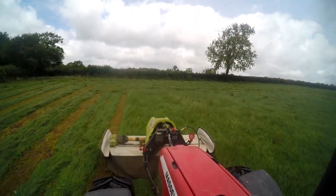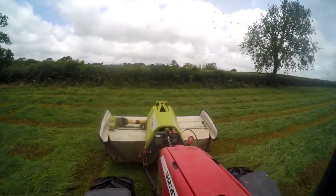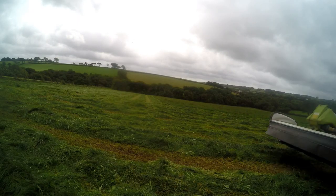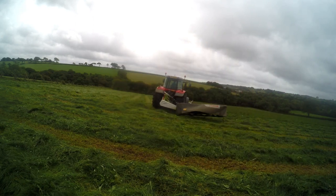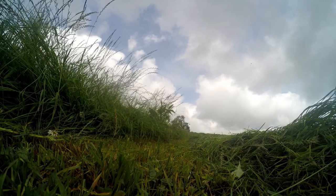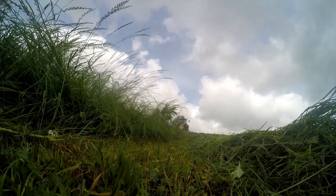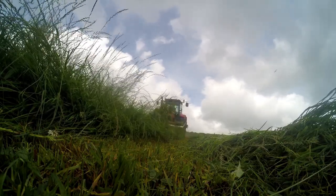Now this is the last bit of our second cut now - a bit you'll have seen me tedding in the last video down. That was the main board of the second cut, but we ran out of good days to pick up. We didn't think we'd be able to get this last 16 acres in before the weather turned, which we nearly could have done anyway, but we had to leave it.